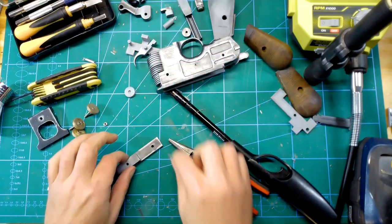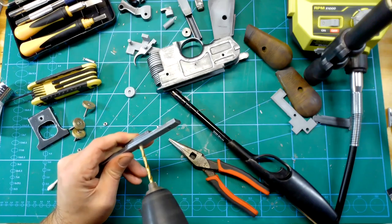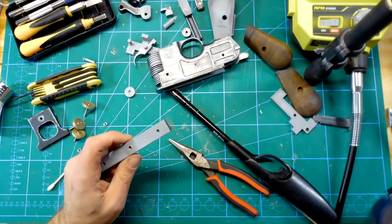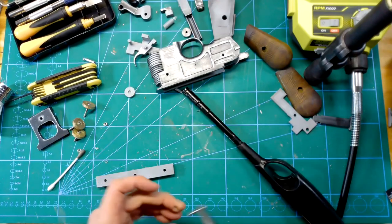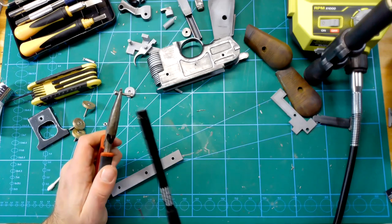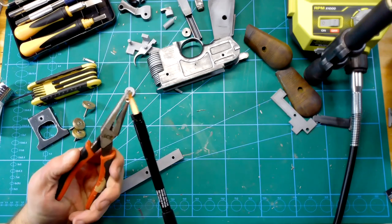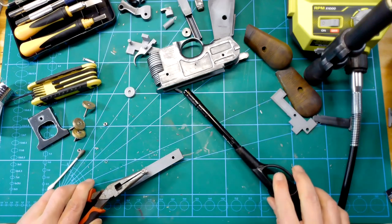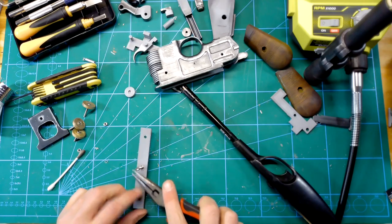Putting this rail on first seemed like a good idea to me. It wasn't, because I had to constantly keep taking it off to get the other pieces in. There are some guts that go inside the main body, which include the trigger, and the rail screws going through into the main body kept getting in the way. That was my fault.